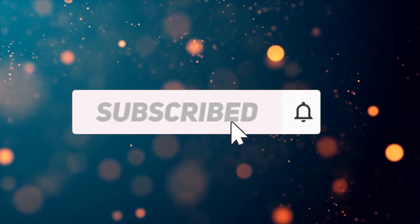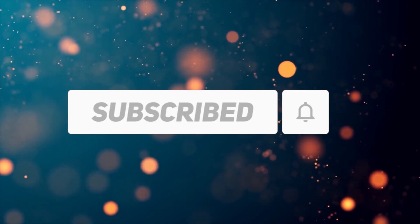If you liked this video, please like and subscribe to the channel. Thanks for watching, goodbye, and have a great day.